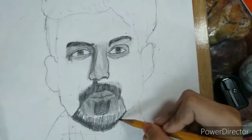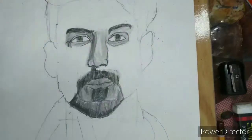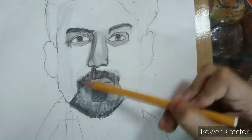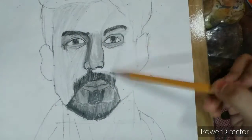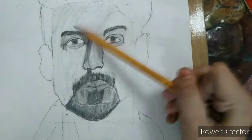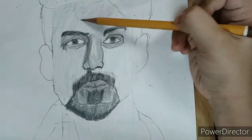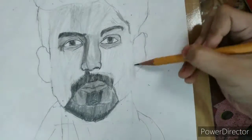For the upper short moustache I take 2B pencil and draw the dark shape with 2B pencil.